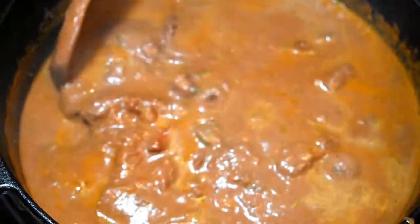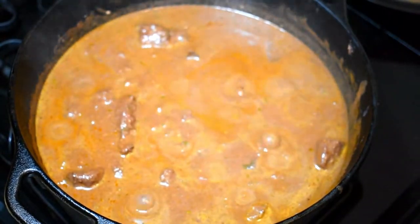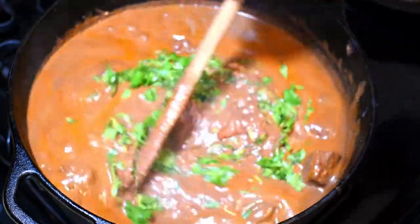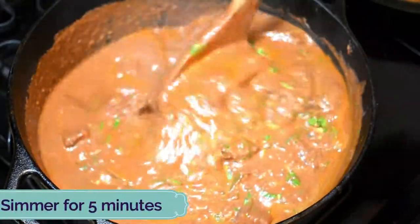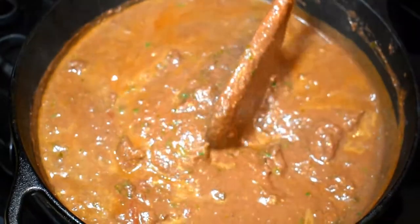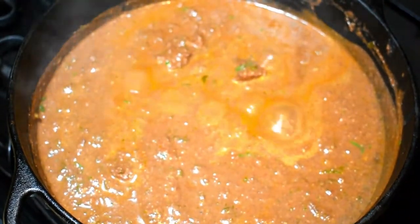We didn't add any fat except for the natural oiliness of the walnuts. Now it's time to add the final ingredients: garlic and the remaining half of the cilantro. Mix, then taste for salt and pepper. You may add more spices at this stage and cook for another five minutes. Georgians add garlic almost at the end of cooking — it gives amazing flavor to stews. Let's cook five more minutes, then remove from heat.